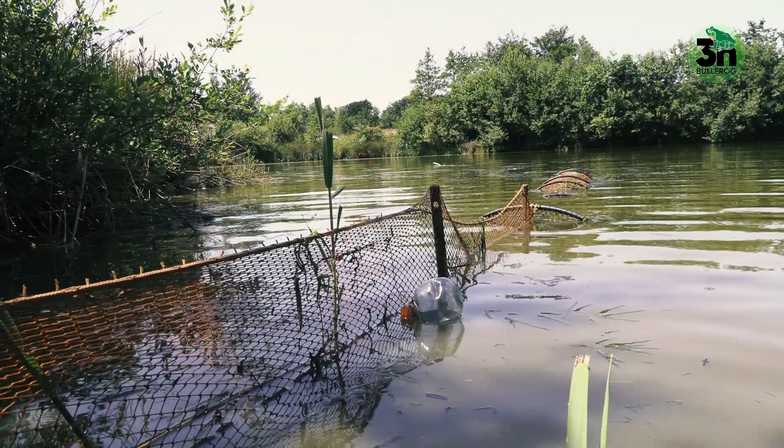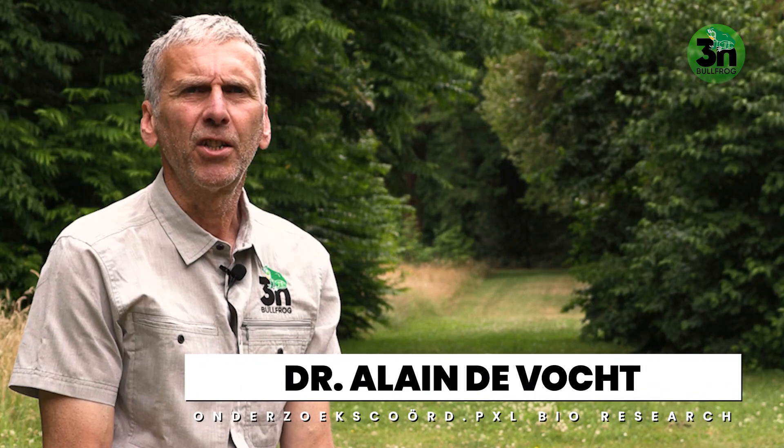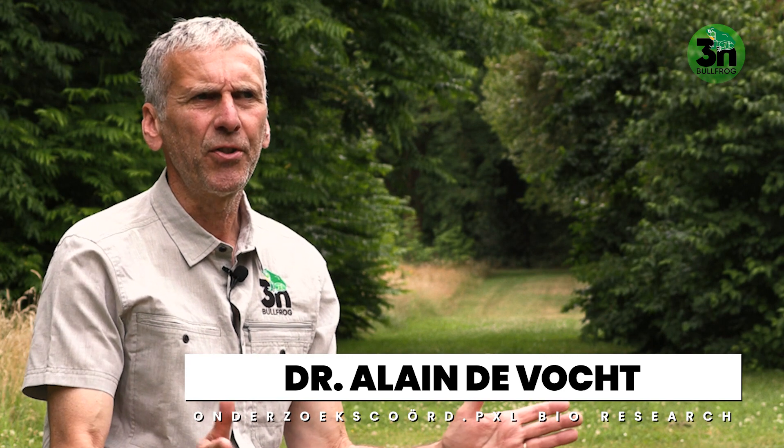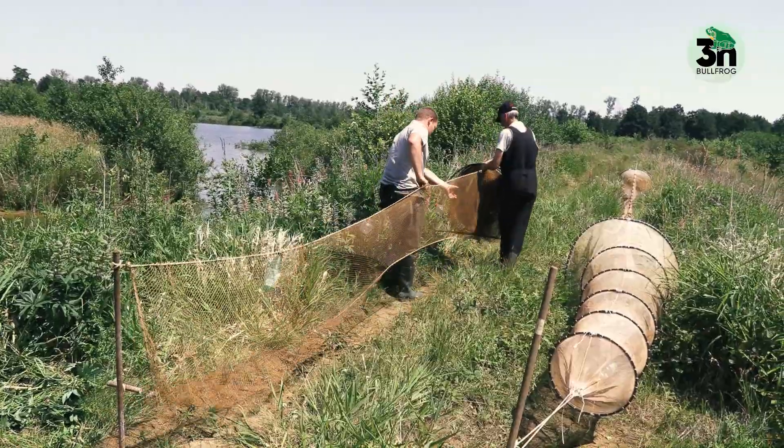We use a single fyke net to catch the adult bullfrogs and metamorphosing larvae. The fyke net is composed of a lead net, about six meters long, that will lead the adult bullfrogs or the larvae towards the fyke itself.